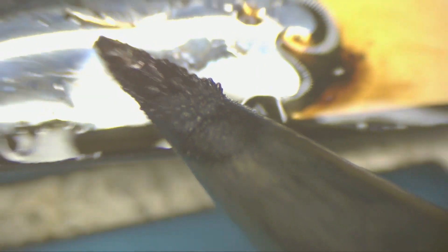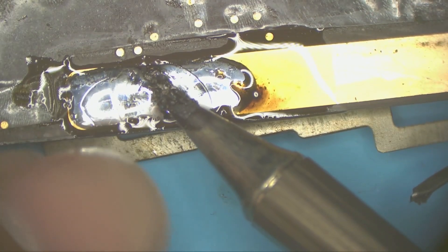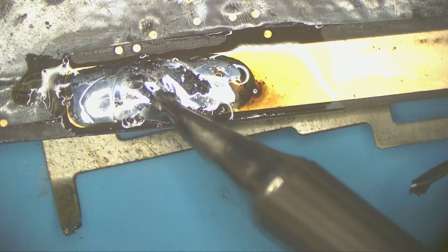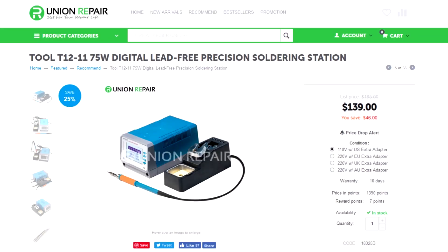You can see how the tip oxidized during that test, but this oxidation can be removed — you can see it's removed now. This iron is $139.